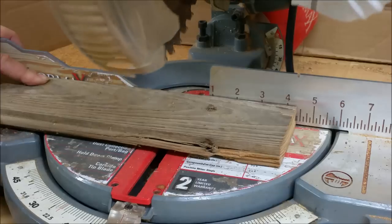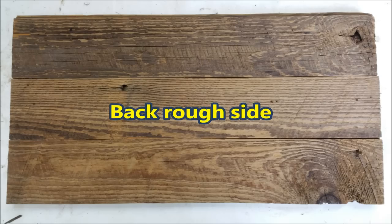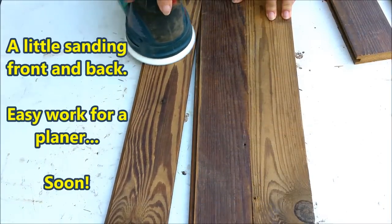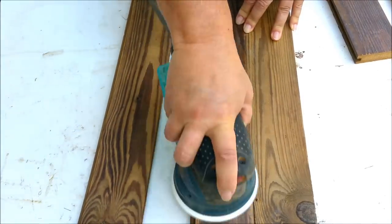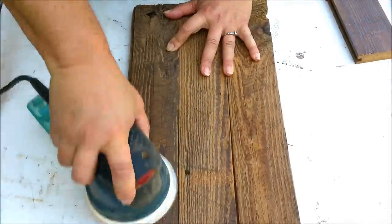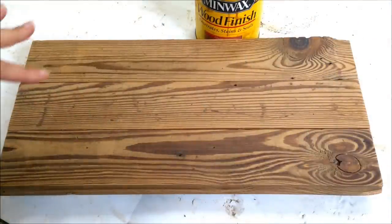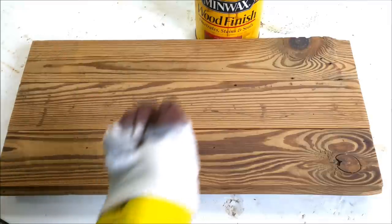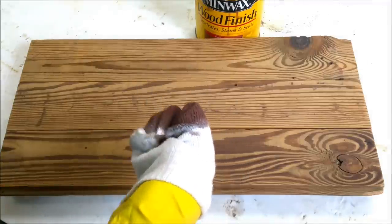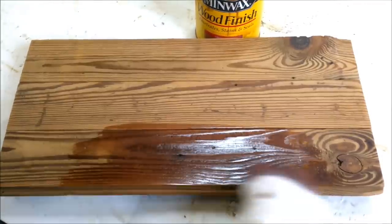I need to trim them all. The lettering I'm going to be using is going to be in white, so I need to make sure there's enough contrast so the white letters stand out. I'm going to use just a cherry stain on it, and that will help darken it just a little bit — enough to help make those letters stand out.